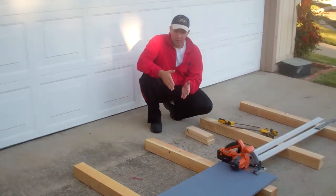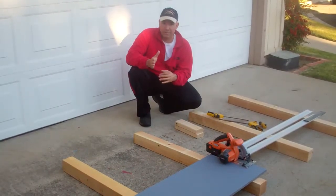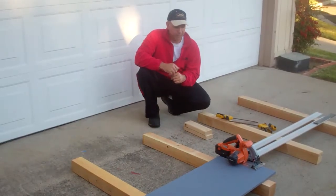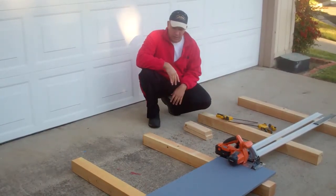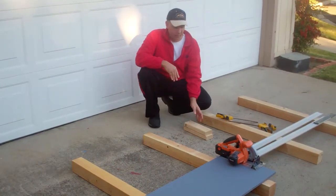Basically what you see here are 4x4 posts. I had gotten two at 8-foot lengths and cut them down to 4-foot sections. So two posts cut into two lengths of 4 feet equals four sections as you see here. You will then lay your sheets of plywood down on top of this for cutting.